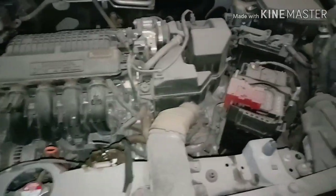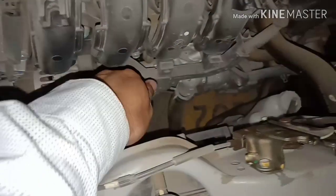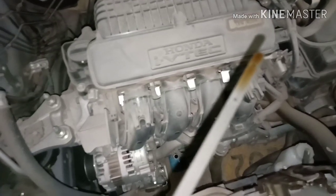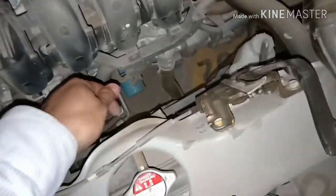The engine bay is dirty, it needs a service — the second service is due. You can see the alternator, and the blue color is the engine oil filter. Let's check the engine oil levels — it's under the levels mark, which means it's fine.